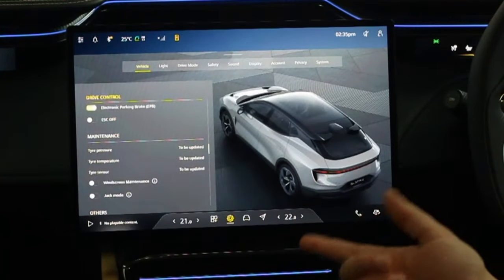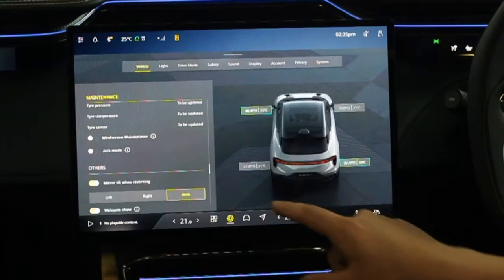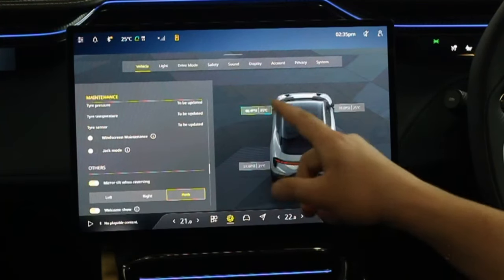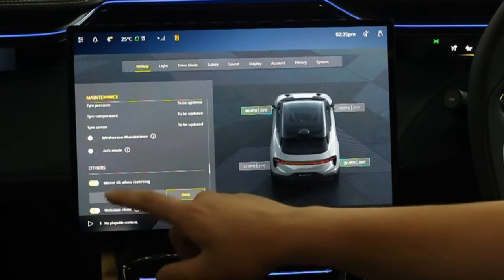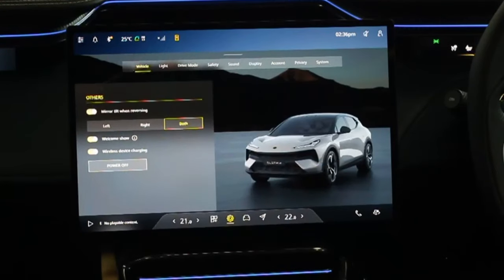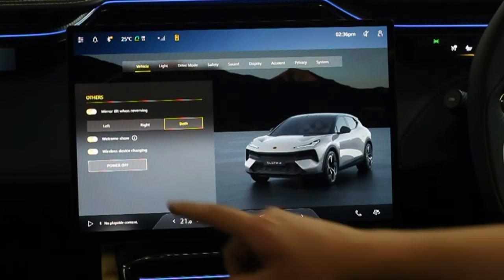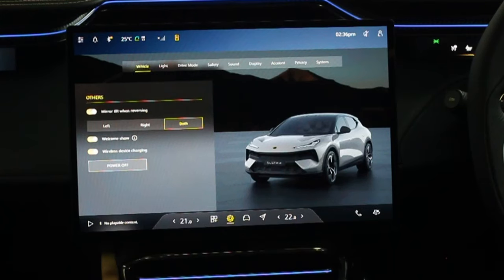Scrolling down into Drive Control you have Auto Hold, Hill Descent Control, Electronic Parking Brake, and Traction Control Off. If you have the intelligent glass roof, there will also be an option for intelligent glass roof auto-transparency. Further down you'll see tyre pressures once the car has been driven. Windscreen maintenance moves the wipers halfway up the screen so you can change the blades. Jack Mode stops the alarm when the car is being jacked up. You can also turn on mirror tilt when reversing — for the left, right, or both mirrors. The welcome show makes the spoiler go up and down and the lights flash when you unlock the car.